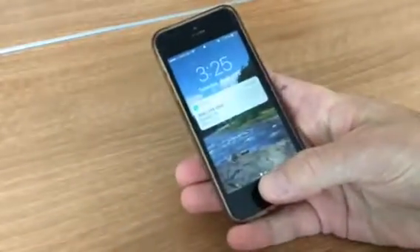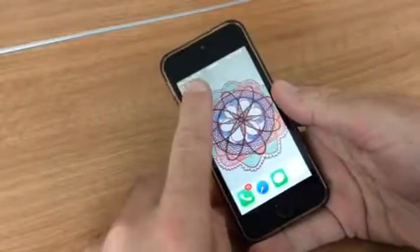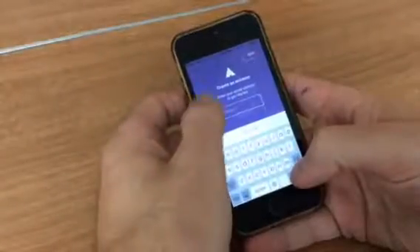What you're going to do is take your phone and download an app called Erasma. It looks like this — if you're on the iPhone it's going to look like that app. Go ahead and open up the app when you download it.